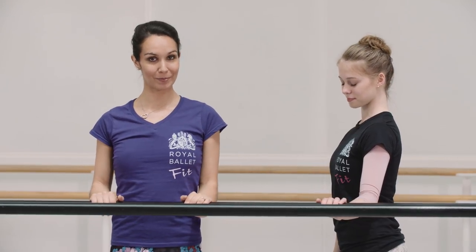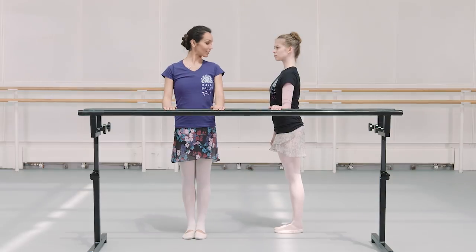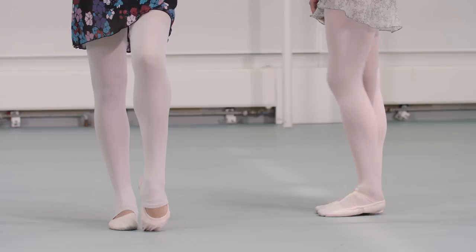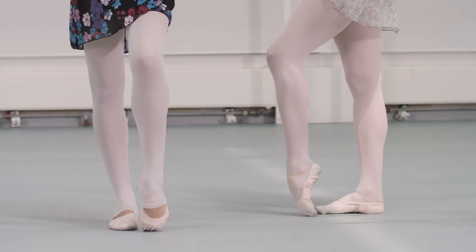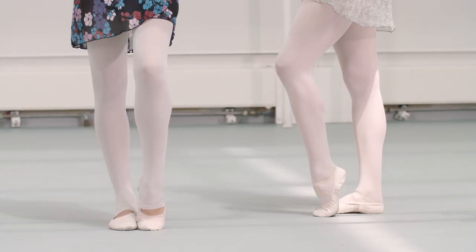Today we've got Estelle working with us, and you'll probably notice that I'm using a number of French terms, but I'll be explaining them as we go along. So we're going to start in parallel in what we call sixth position. First, I'm going to have Estelle in profile position to show you what a full point looks like — toes and whole foot pointed — and a demi point is when we have just the toes flexed.